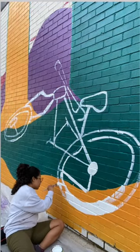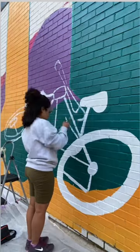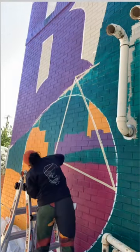Here I am hand-drawing all of the bikes onto the wall, and it was honestly really liberating. It made me feel more confident in myself as an artist. I used painter's tape and a variety of sizes of brushes to make sure that I got the lines straight and all the details perfect.